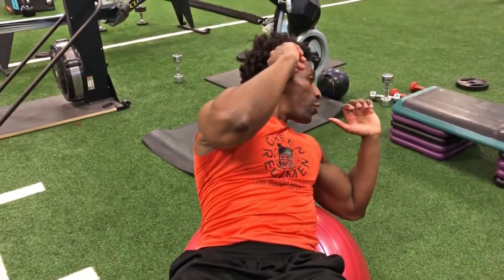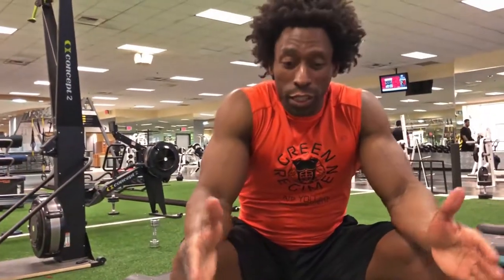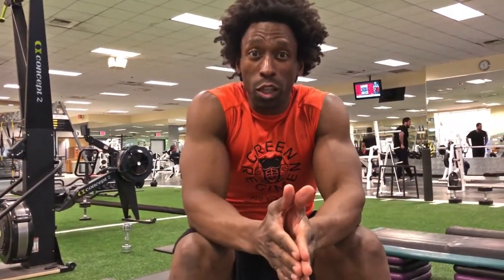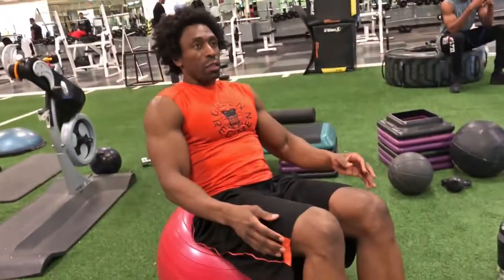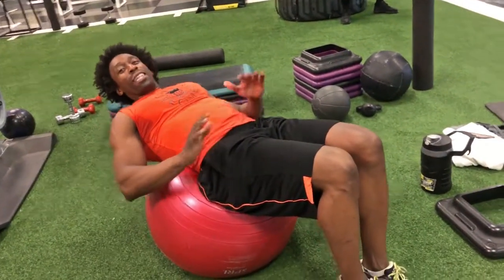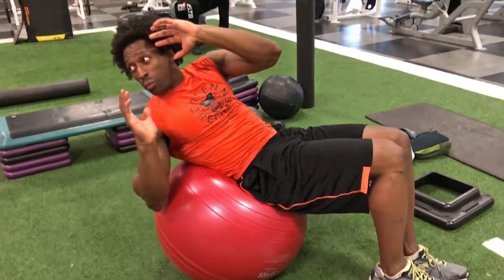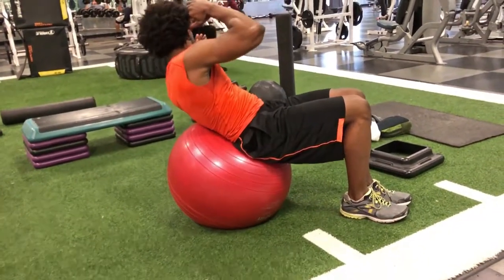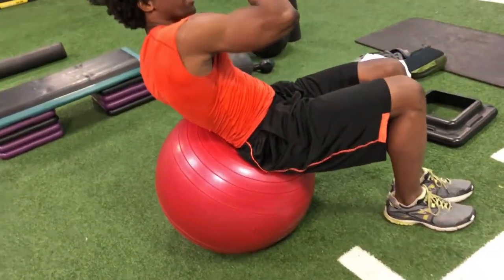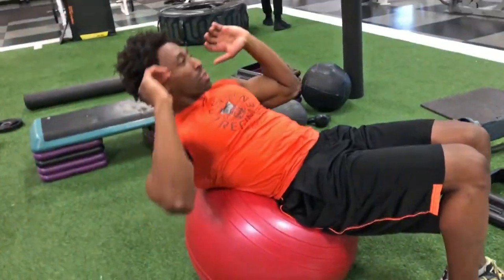1, 2, 3. Now, when you really get good at this, instead of having your feet out wide, you're going to bring them in close. So your knees are going to be in close just like this. Now your body's really going to want to shift like a circle. Same movement. 1, 2, 3. Down. 1, 2, 3. Down. 1, 2, 3. Down.